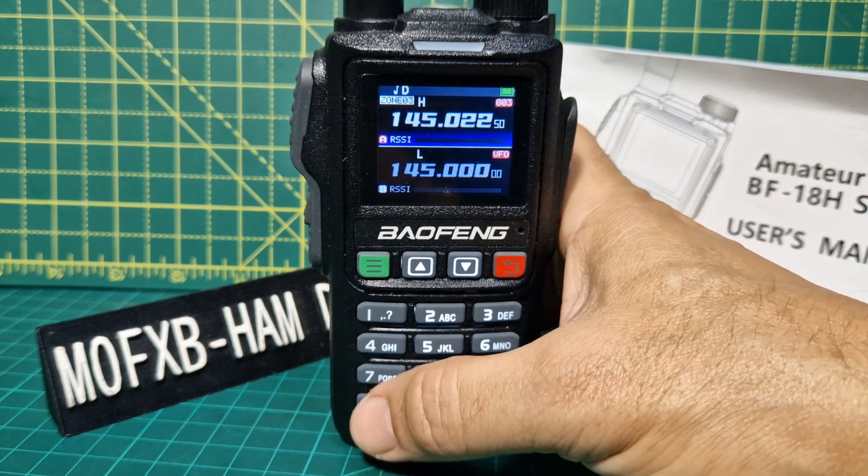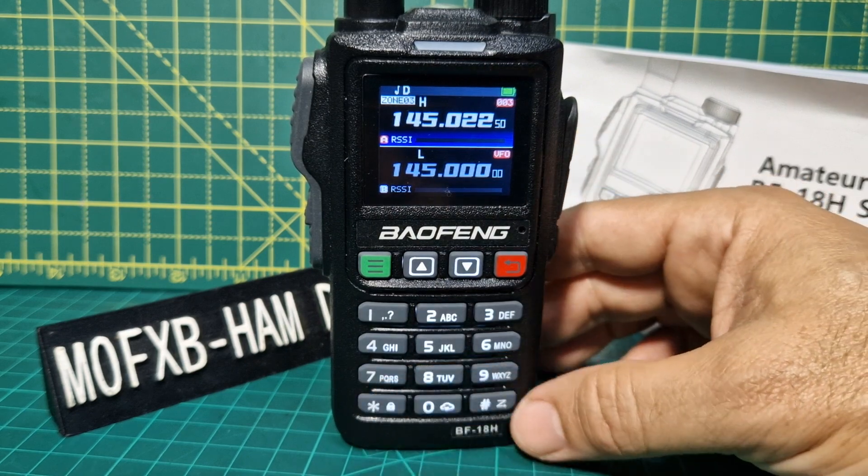If you hold down this button it will lock the radio, and if you hold it again it will unlock.